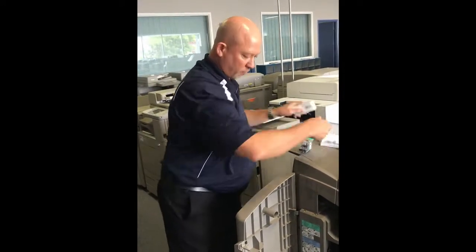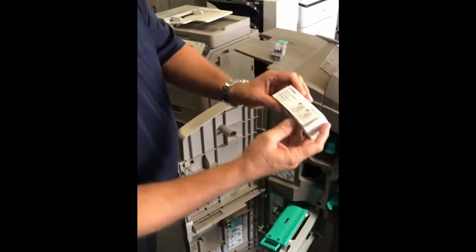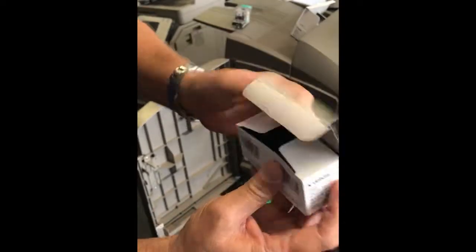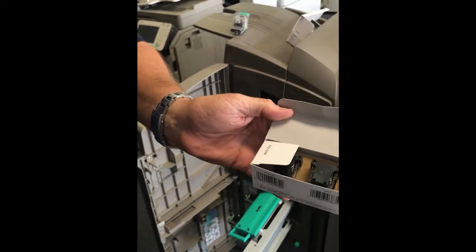For your saddle stitch finisher you will need staple cartridge D3. They will come in a complete unit like that — just pull it out and slide it in as instructed.